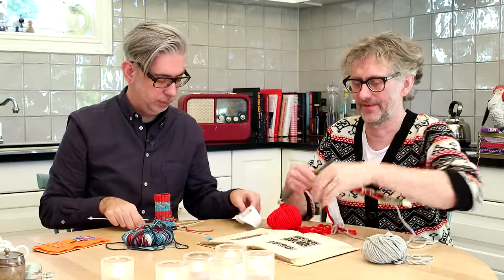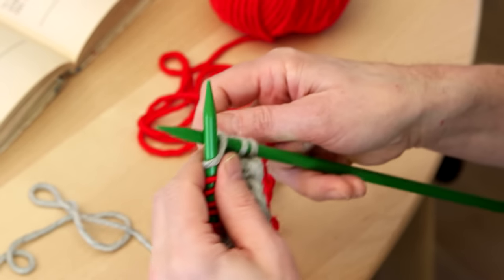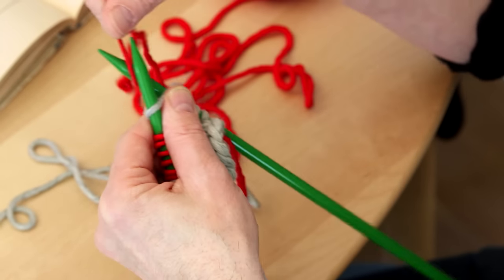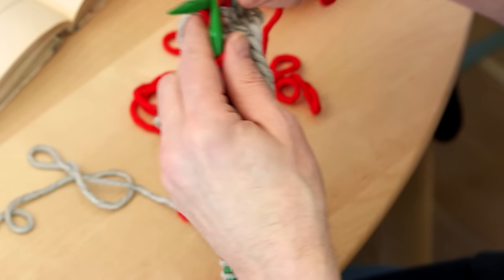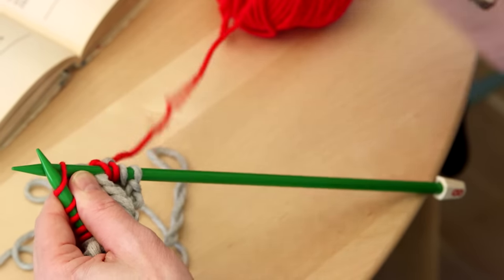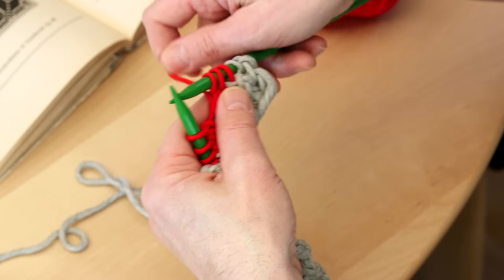I'll show you how to knit with two colors. The color I use the most is always on the finger, and the other color I pick up when I need it. Now I'm going to do two red stitches, so I just pick it up and knit one red and another red. When I do this I knit like the English way. I just keep the yarn on this side and pick it up when I need it.